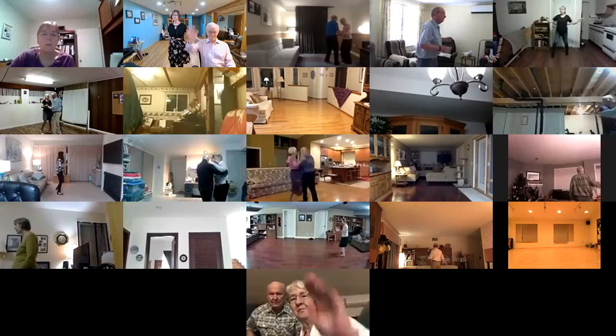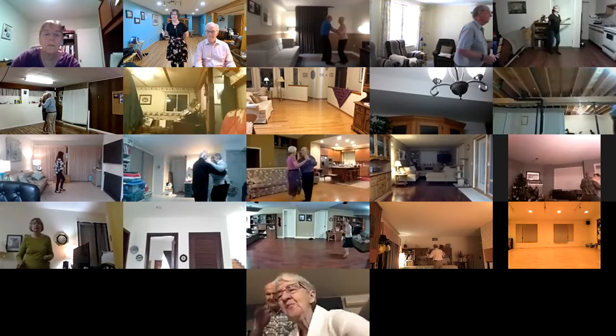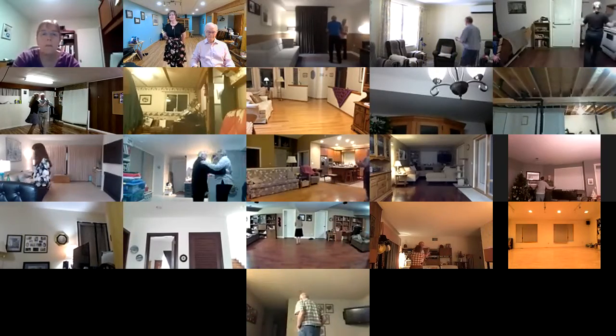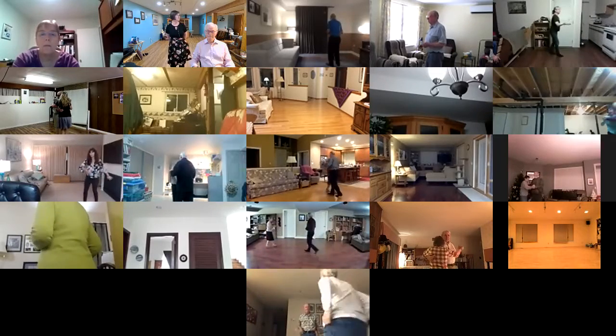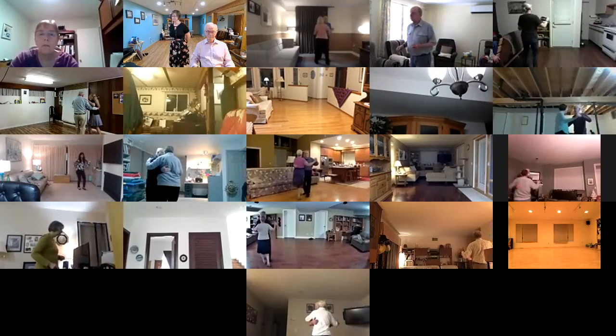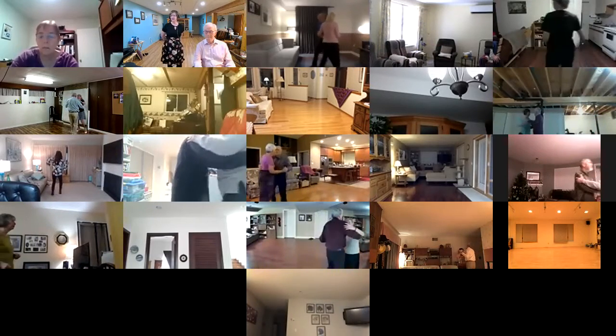Broken box. Strolling vines — slow twist vine four. Two turning two steps to close, line of dance, two forward two steps. Progressive scissors to banjo, fishtail.